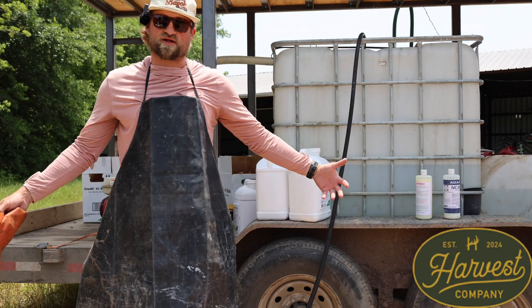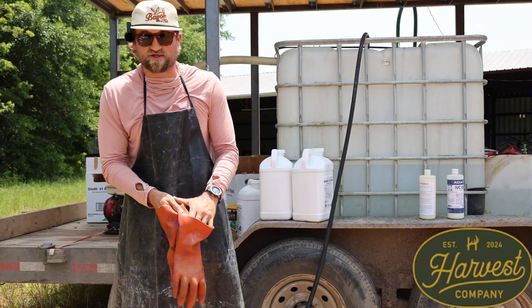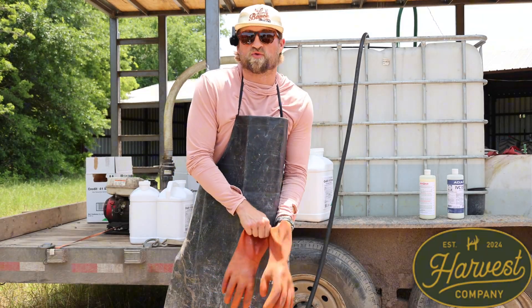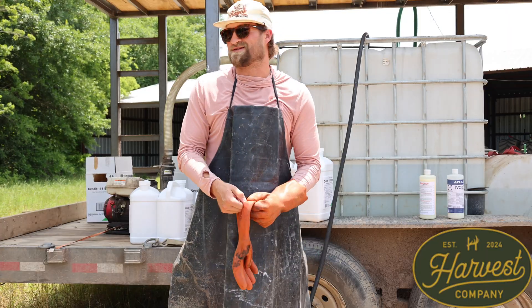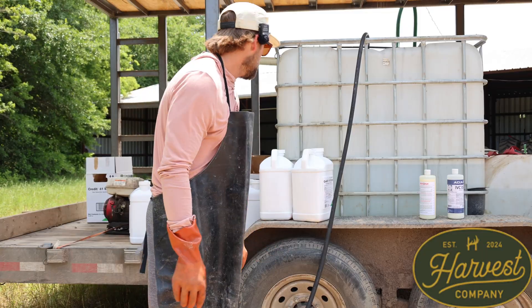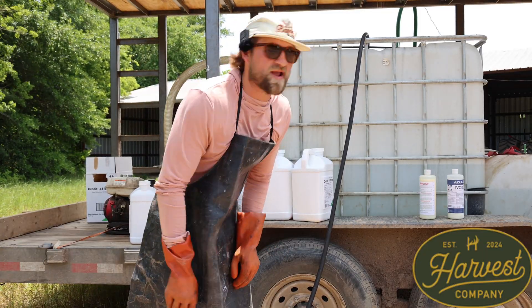I know I look like a butcher, but it beats the crap out of cancer - so proper PPE. The reason I'm not wearing a respirator right now is because I have a little bit of a breeze that's going to be blowing the chemicals the other way. Let's dump some juice.